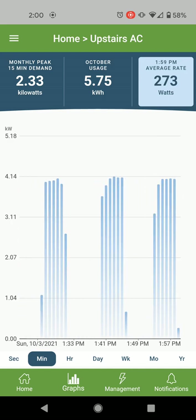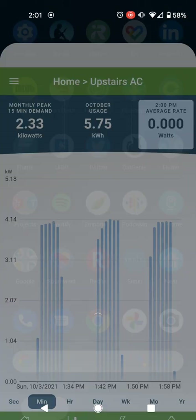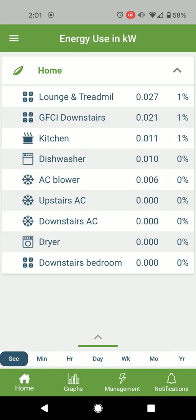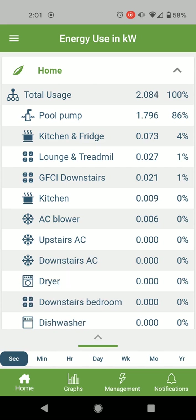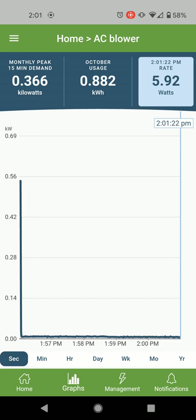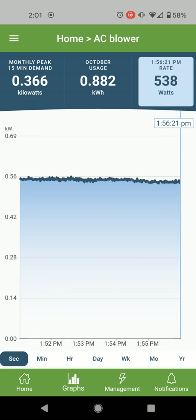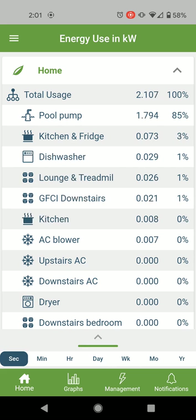It's off now. As well as the two separate AC condensers, we've also got two separate blower units in the attic, so we can see how much they're consuming as well. Really, for the total AC usage, the blower is using almost 600 watts, so you need to add that onto the condenser to get the true total usage.